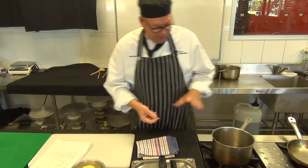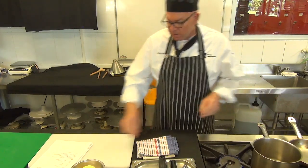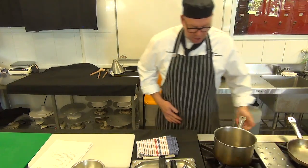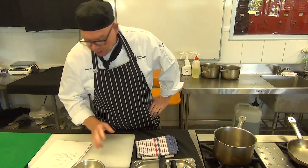So for the Vichyssoise, we need to be careful. It's a very white-colored soup, so we've got to control our heat. Butter goes in — just melt that butter lightly. No color on our onions or our leek. Okay, none whatsoever.